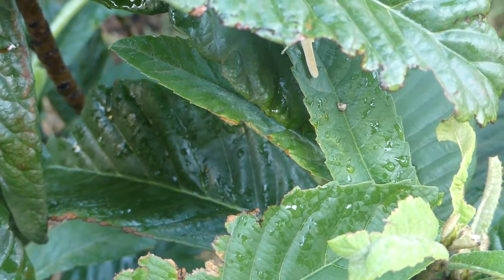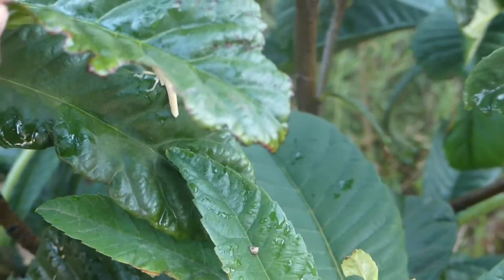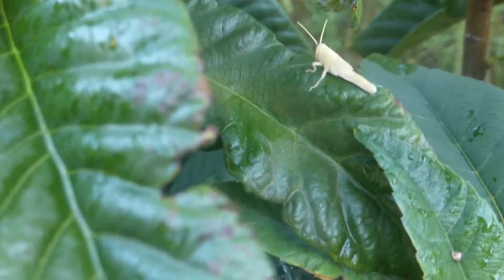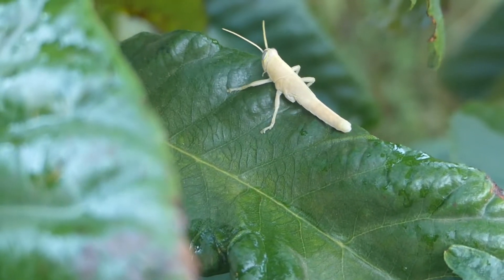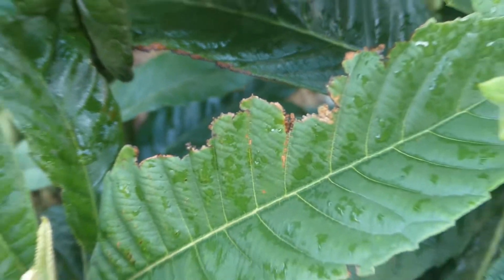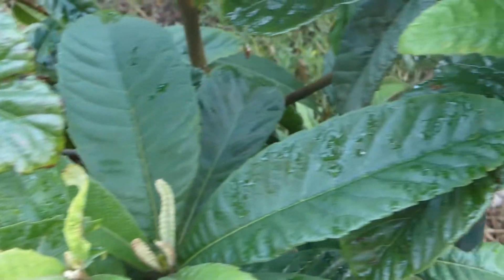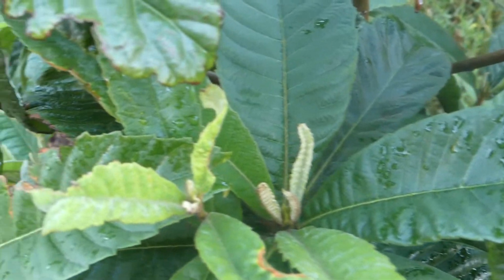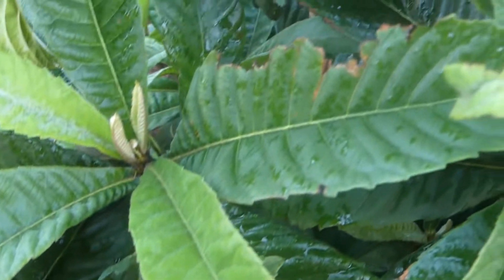Hello growers, I just want to give you a quick tip today. If you ever see these guys on your plants, kill them — they're grasshoppers, and they're the reason why your plants are half bitten sometimes. This guy right here was hanging around my loquat, and it's the reason why the leaves are half bitten. Another example right here — so get rid of them.